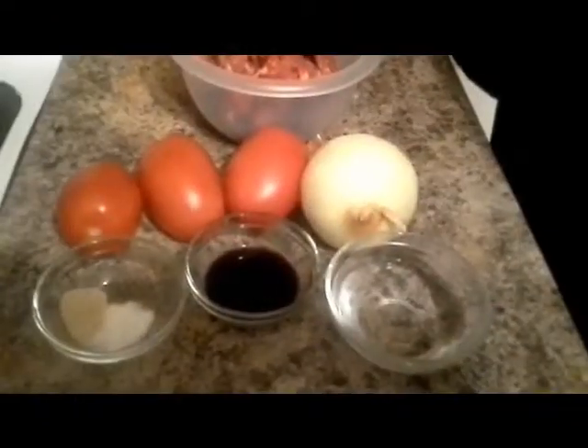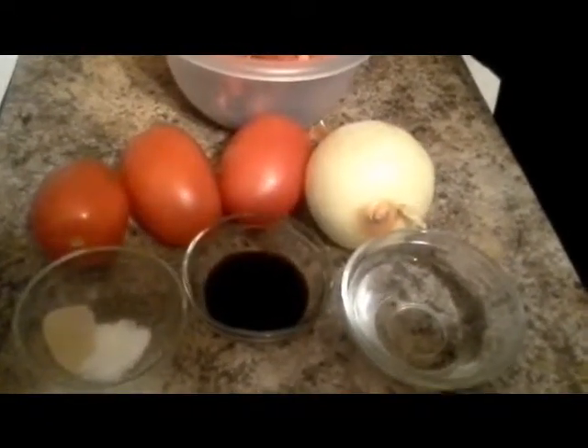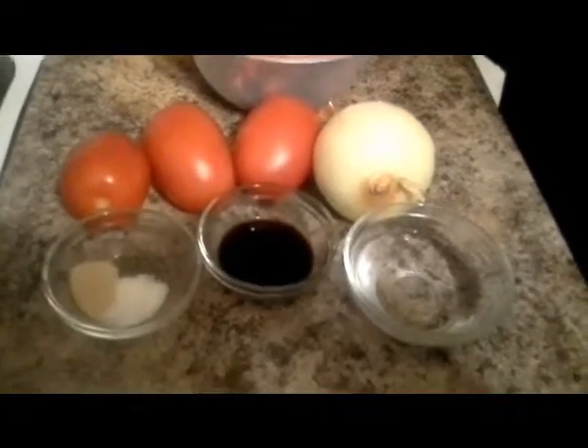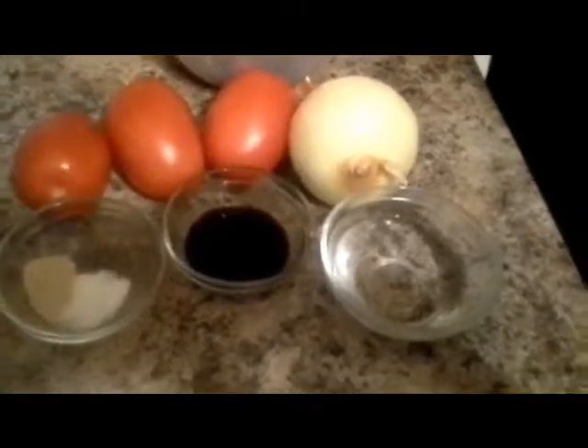Hey guys, today I'm back again with another recipe and this one is Lomo Saltado. It is a Peruvian inspired dish with an Asian flair or twist. And here's what you'll need.